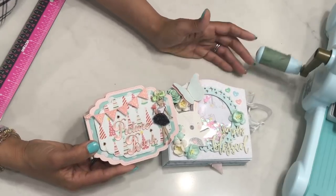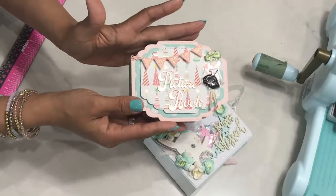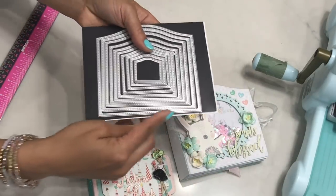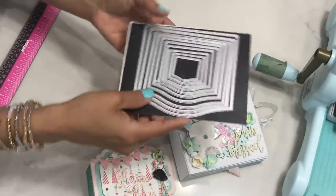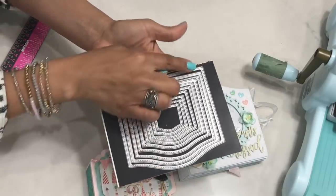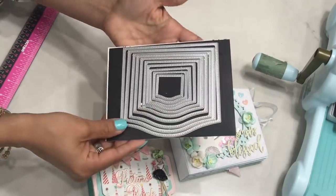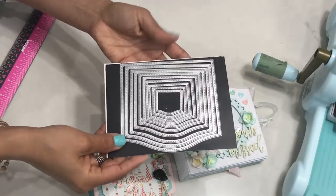So let's get started. What I'm going to show you today is how to create this particular mini album. You can use any nesting die that's in your stash, as long as it has a straight edge, you're good to go. If it doesn't have a straight edge — say it has a wonky side on this side and a wonky side on that side — all you would do is cut a straight edge on one side and then you'd have a straight edge to make your album.